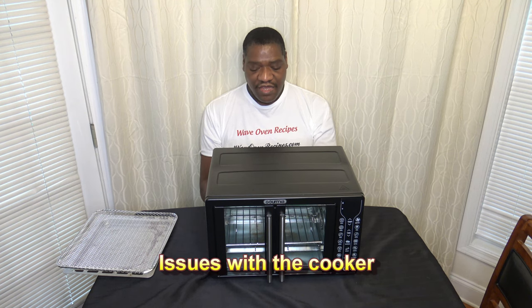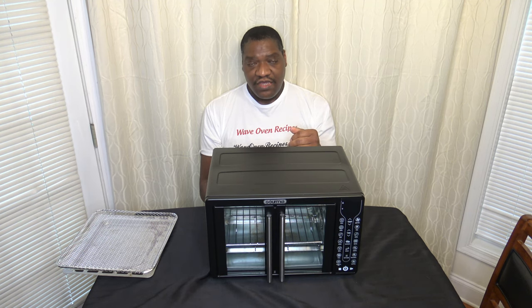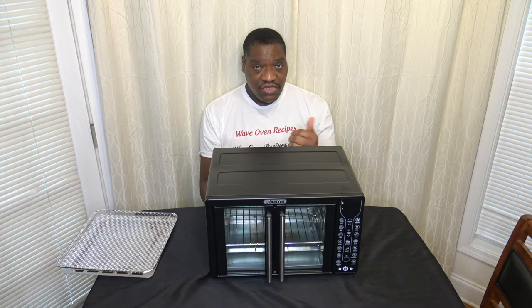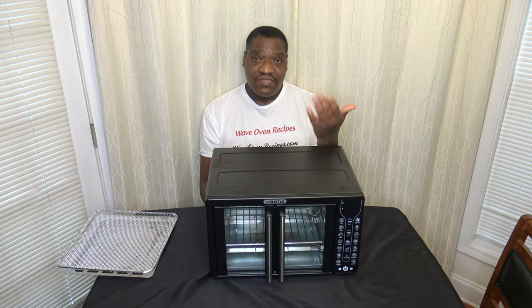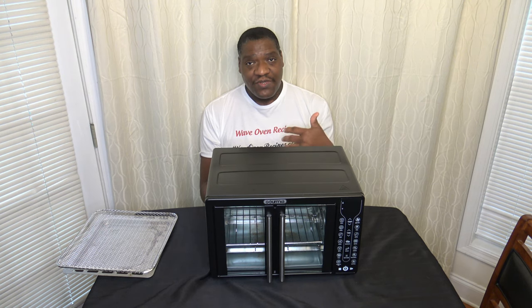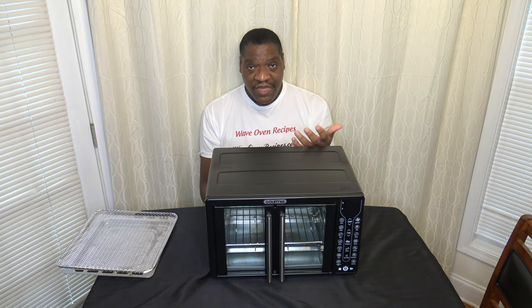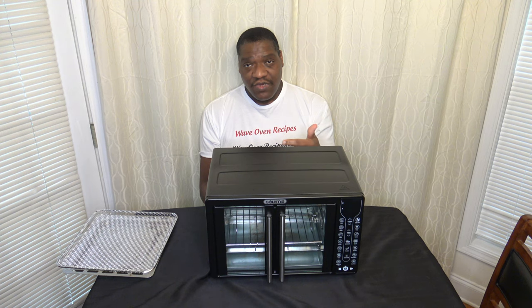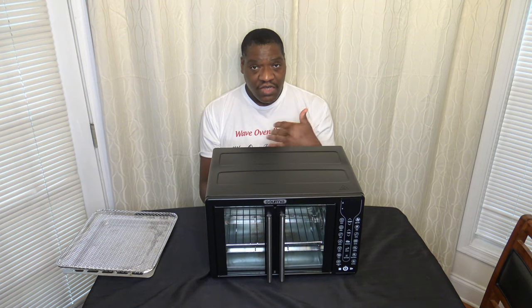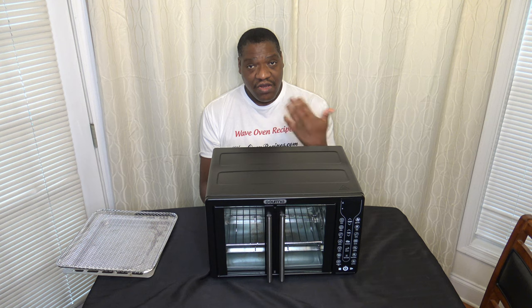I have some notes on issues with the cooker. One issue is there's no pause after a preheat when you try to put your food in. It says 'add food' and beeps for some seconds, but you have to get your food in right away — if you don't, it just starts counting down. It'd be good if opening the door stopped the timer, or gave you a few minutes to get food in before hitting start yourself. But you don't get a pause when you open the door.